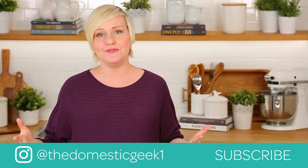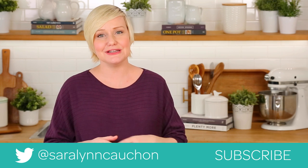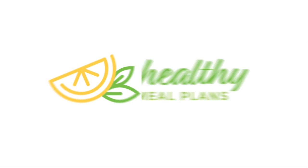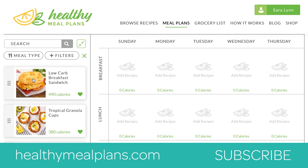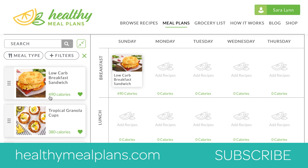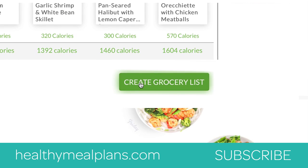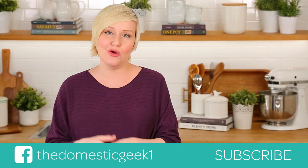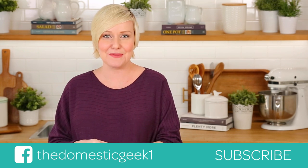I really hope you guys will give this recipe a try for yourselves, and if you do be sure to tweet me, Instagram me, or Facebook me a photo because you know how much I love seeing your kitchen creations. This recipe, like all of my recipes, is featured on HealthyMealPlans.com, our amazing meal planning site that allows you to browse more than a thousand recipes, drag and drop them into your weekly meal plan, and then automatically generates your grocery list for the week. And if you haven't already, be sure to subscribe because there is lots more deliciousness where this came from.